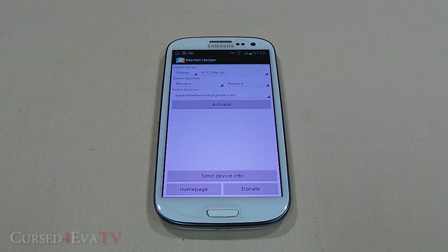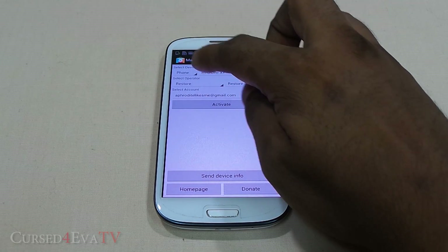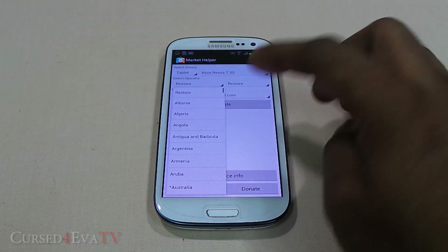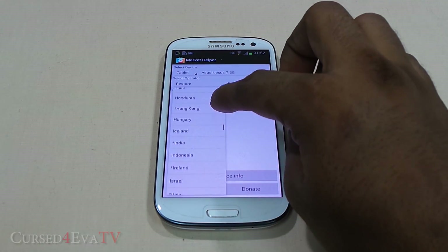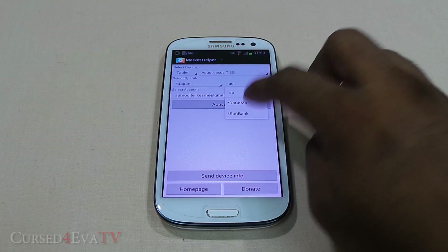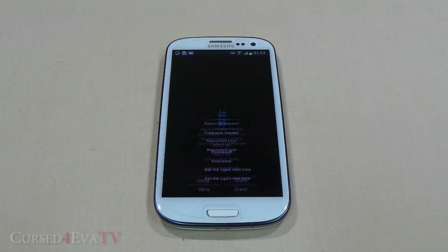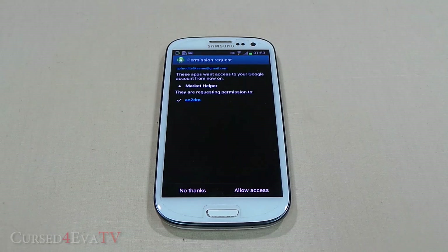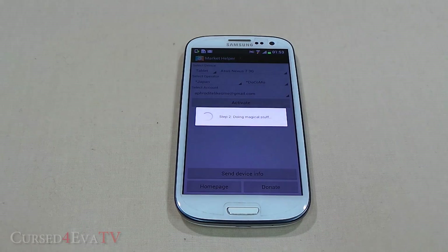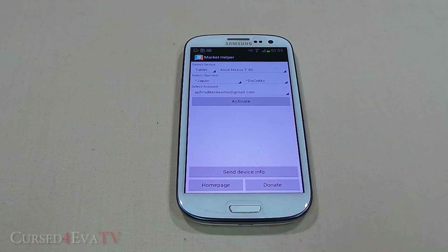For example, I can spoof this phone into an HTC One X Plus, or even spoof it into a tablet — say a Nexus 7. I can choose any country I want. I'm from India, so let me select Japan, and pick operator DoCoMo, then hit Activate. Grant superuser privileges, allow access.